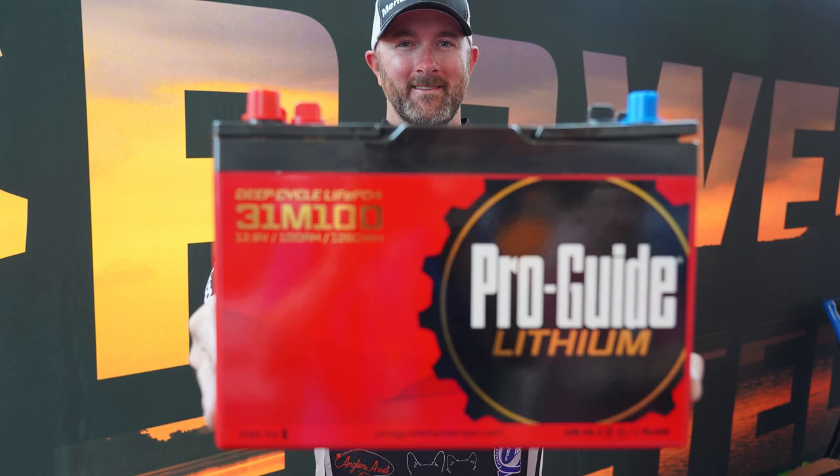I am the king of killing batteries — that's what I do. Usually throughout the year I'll replace one or two batteries. And I know without a shadow of a doubt that these ProGuide batteries are going to last me all year and I'm never going to have an issue. That's a really cool peace of mind that I get to experience with these batteries.